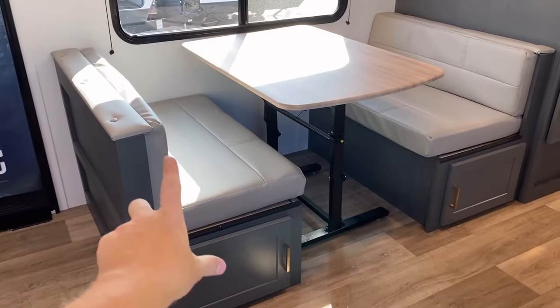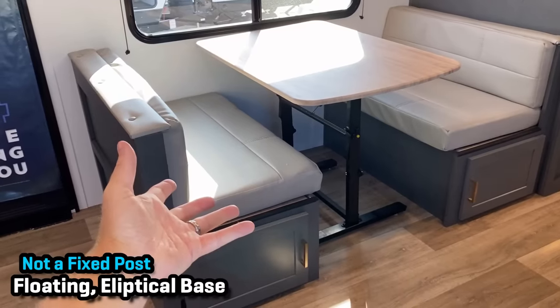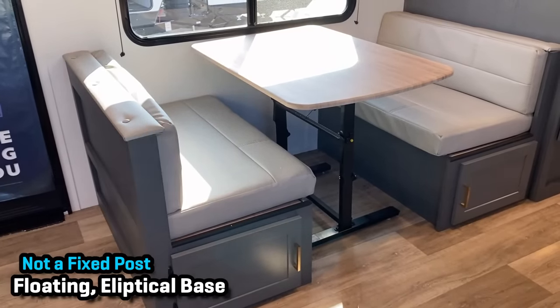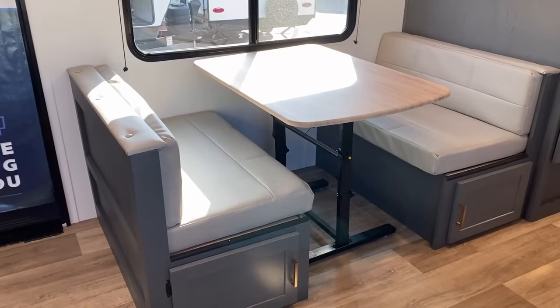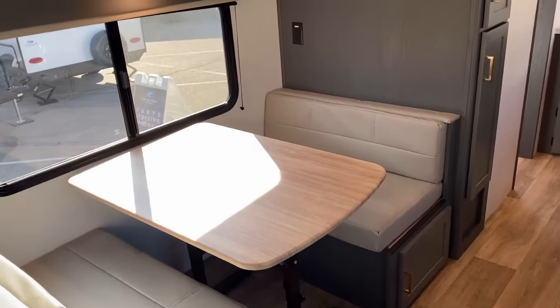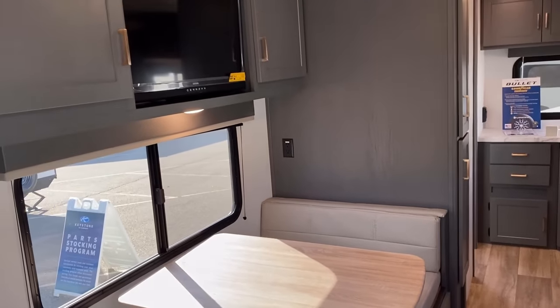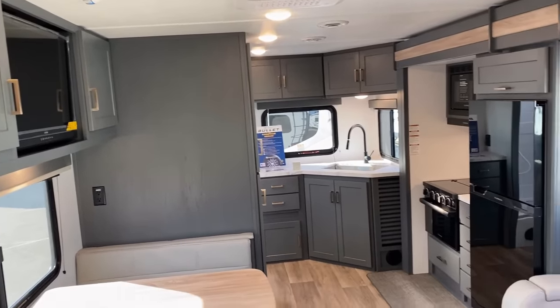They've swapped over to what Keystone calls their 'Do More Dinette' — basically a floating elliptical-based dining table. Instead of being fixed, it brackets against the wall. There are things I like and things I don't — it's a little bit more of a knee-knocker — but I do like that it's floating, so if I want to move that table over in front of the sofa and enjoy a little Dinofa action across from the TV, that's definitely something I could do.